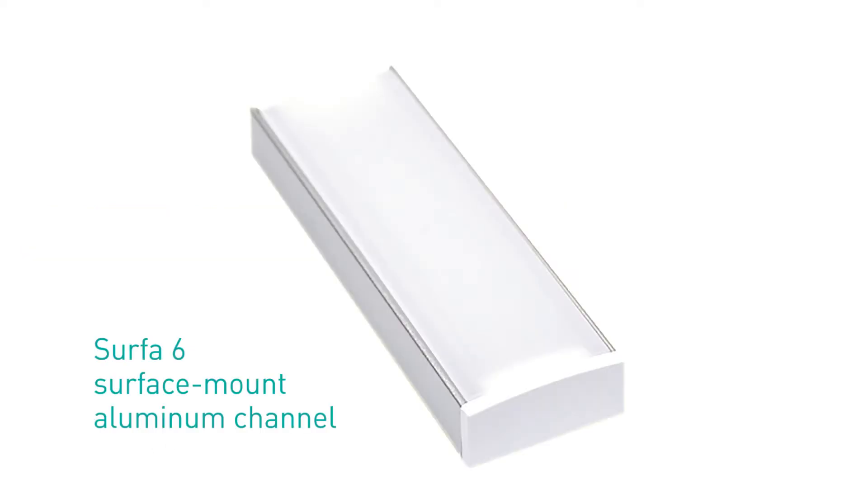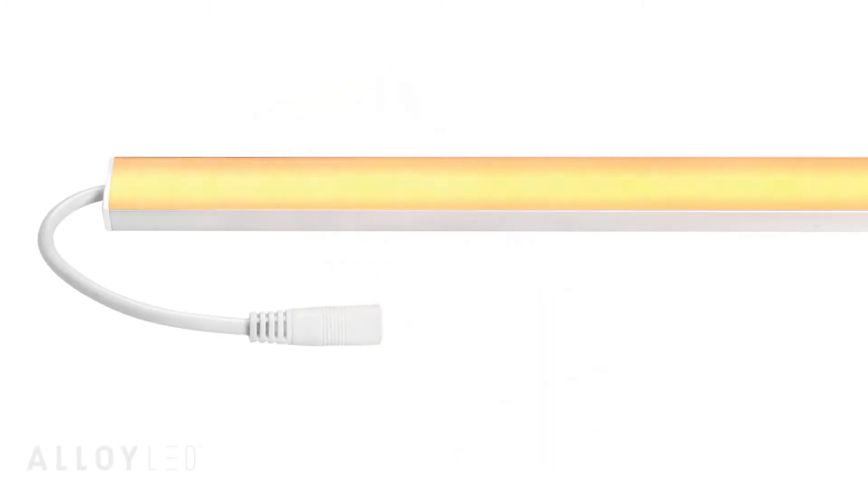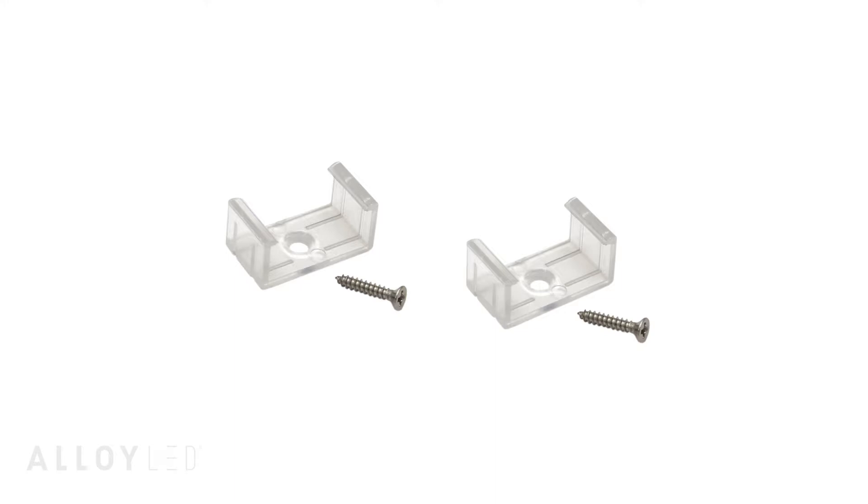They've also picked the Surface 6 aluminum channel, which is a low-profile channel that provides light diffusion and keeps the light cool. To see if any Alloy LED tape can fit in a certain model of channel, see our tape light and channel compatibility chart in the resources section of alloyled.com.